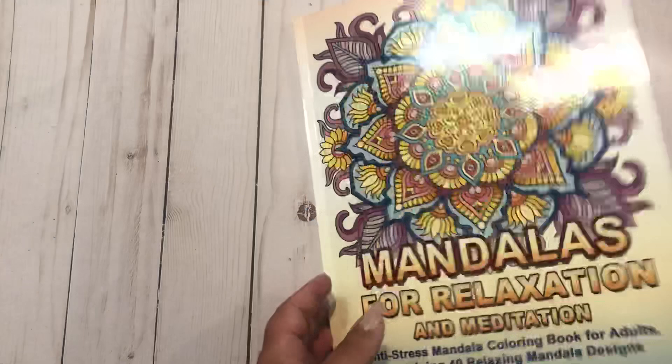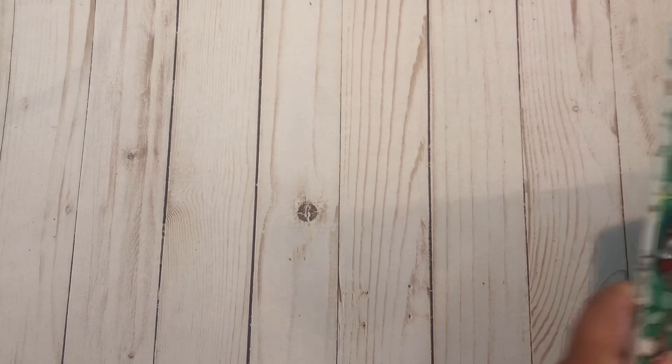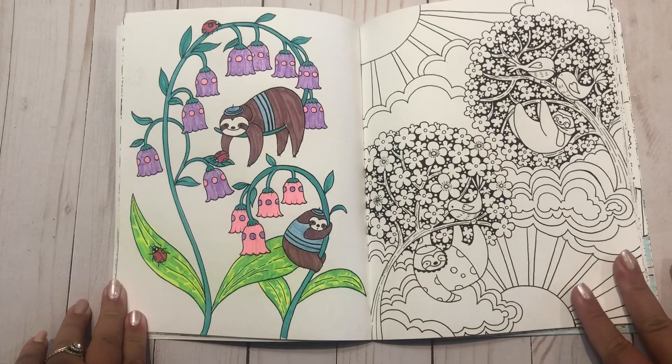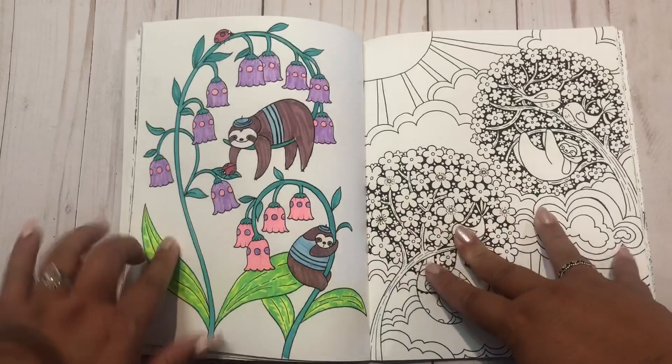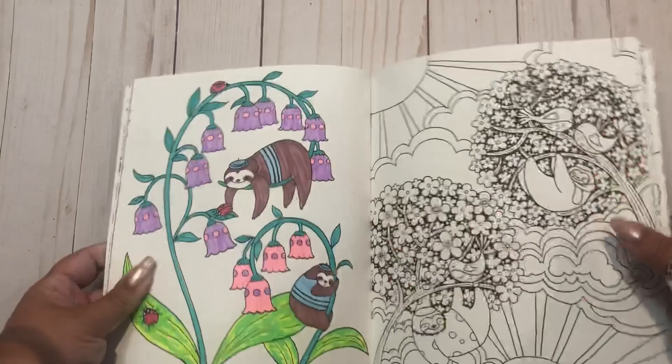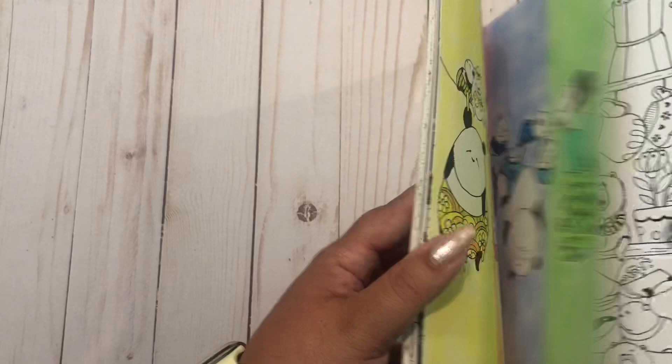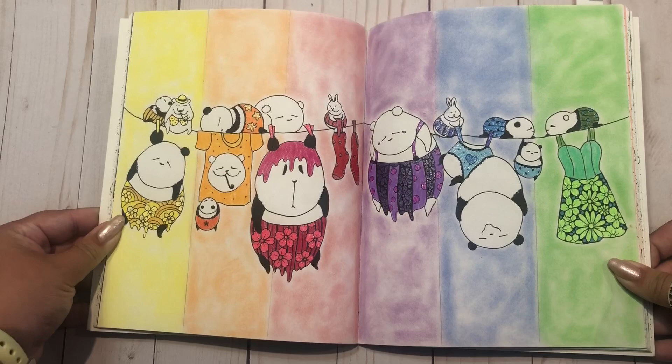Next, I'm so happy to have gotten things done in these two books. Million Sloths by Lulu Mayo - this is my first finished page in here. I did this for Jamie's highlighter challenge and I did a video on that too. I used my glitter highlighters for these flowers and then regular highlighters. These are erasable, to make that crazy leaf look. So it's definitely a fun one - my accidental tube top sloth.